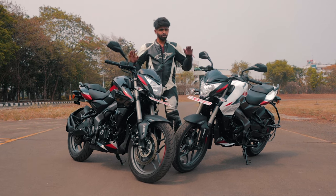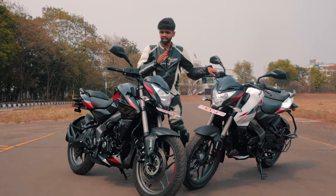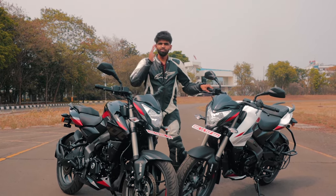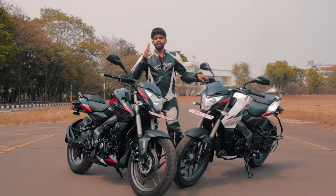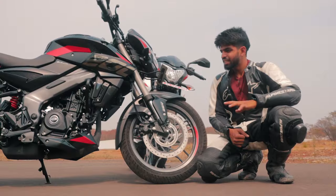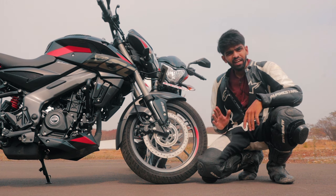Here we have the 2023 NS200 and the NS160, and they have got some major upgrades to make it even faster, sharper, and also even more flickable and aggressive. Other than the paint scheme, all the major upgrades are in the front end of the motorcycle.